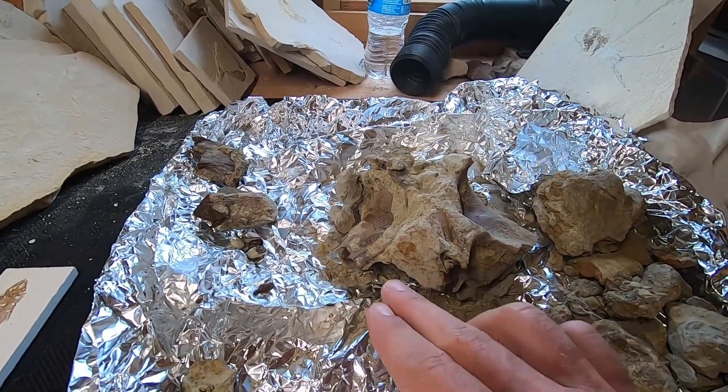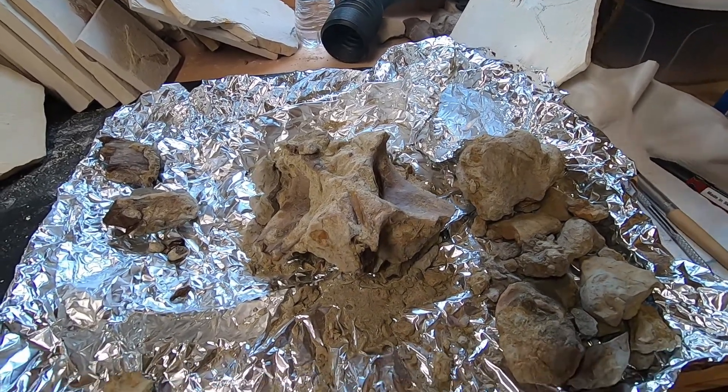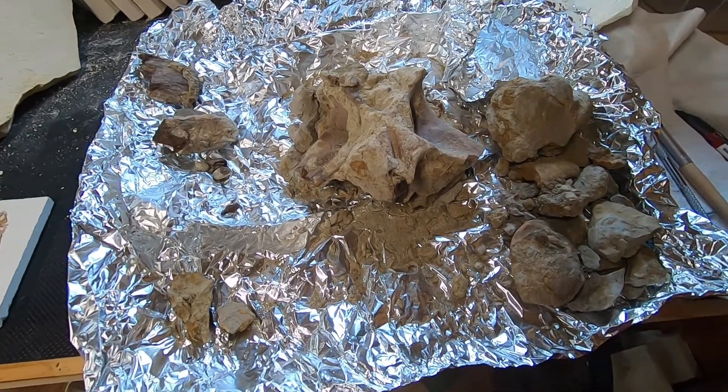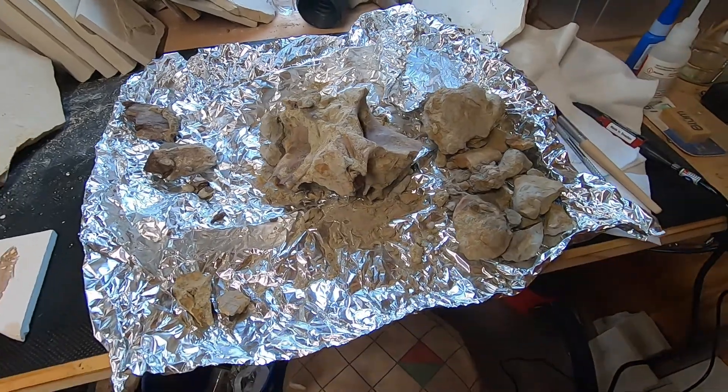I took all these broken ends and applied a penetrating stabilizer to them so they won't fall apart any further. They're fairly well stabilized now, as well as the ends on here. So what I'm going to do is instead of working out here in the un-air-conditioned shed, I'm going to take this back in the house where it's nice and cool and I can work on it.